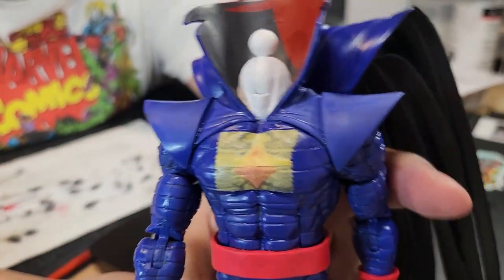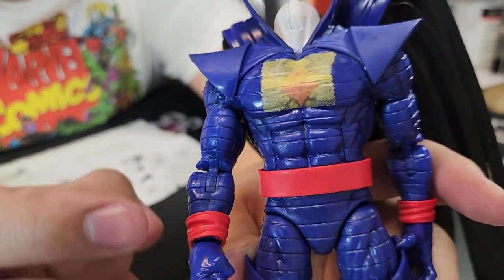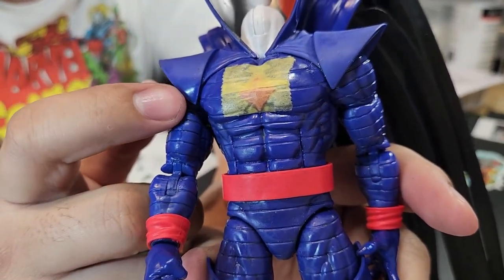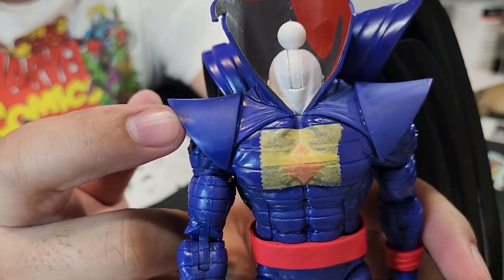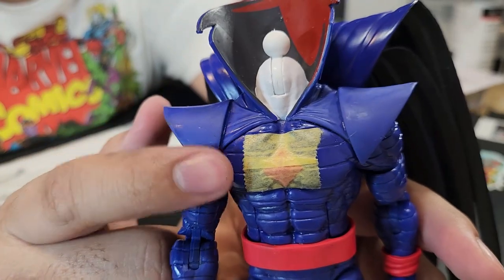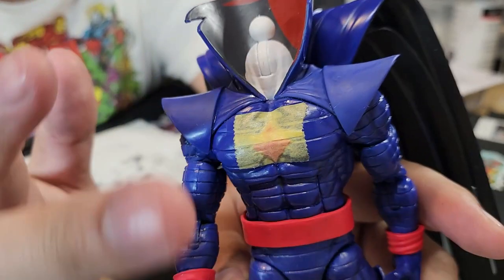Everything is now removed from the main body, and you can definitely see the luster is gone on the shoulder pads in a pretty major way. You can see right here on this corner where I didn't hit it at all with the chemical how shiny it was compared to afterwards. If you're going to do this, you'll probably want to apply some kind of clear coat to try to restore the luster, at least on the pads if not the whole body.